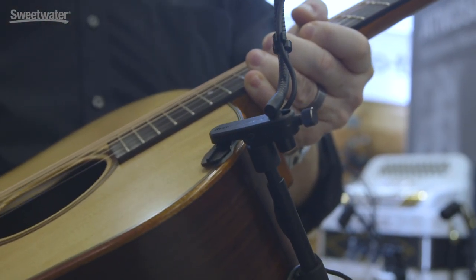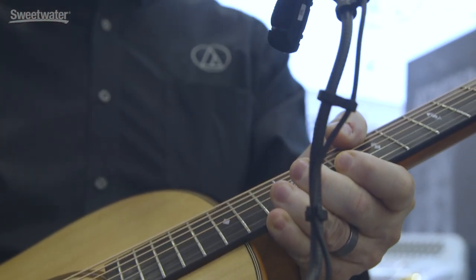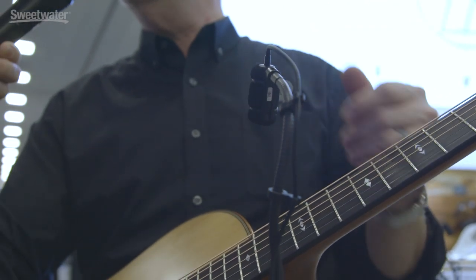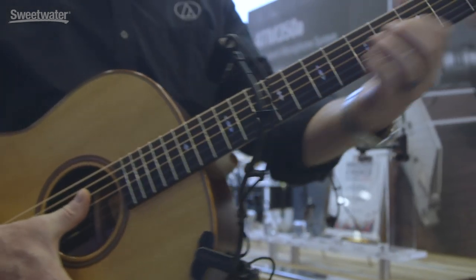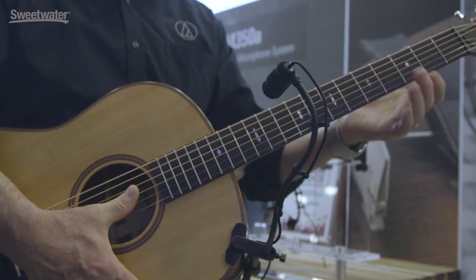If somebody has an internal pickup, a lot of times if you're a real guitar connoisseur you're not getting the full body of the guitar. You fix that with a regular transducer, and normally you would mount that on a stand. But as we know, if we move we minimize our placement opportunities. This keeps a standard placement no matter how vigorous you are — whether you're a worship leader or an acoustic player in a coffee shop who likes to move around. This makes a great alternative to the internal transducer, and also a great solution for the studio because the mic is placed perfectly every time.